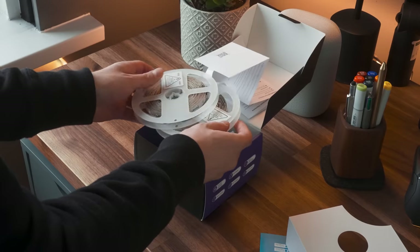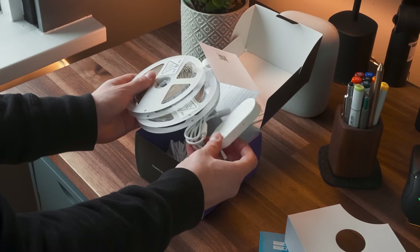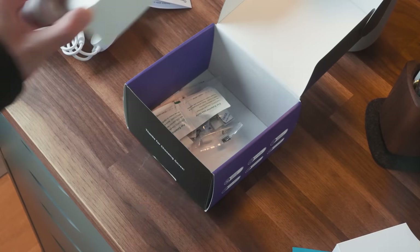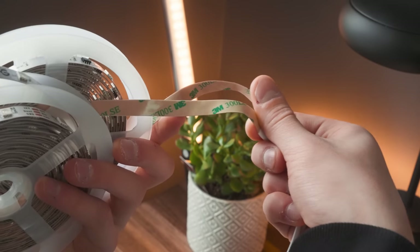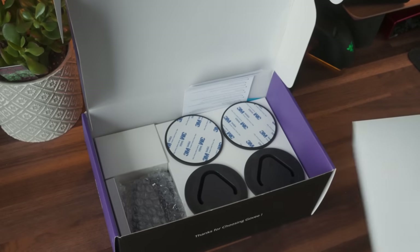In the LED strip box you get two rolls of five meters each, with a controller at the end of both strips. It also came with a DC adapter and some sticky brackets to reinforce the strips to the desk, meaning the strip did come with 3M tape itself.